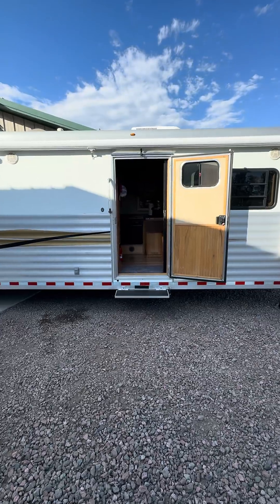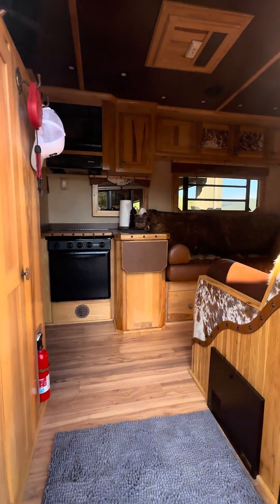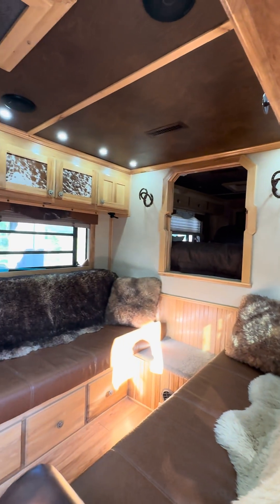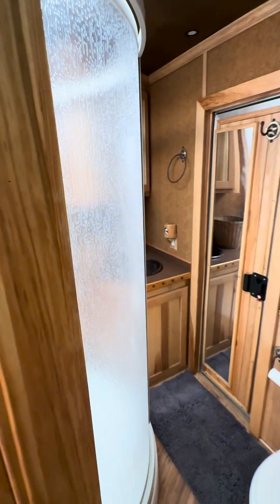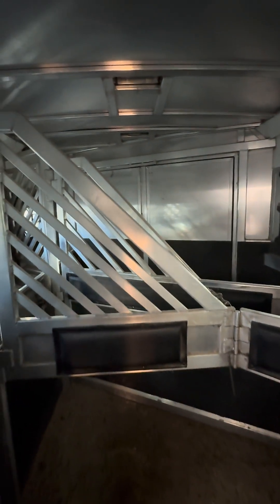Got to work on a pretty cool electrical system project today — a quick rundown of what we did. A lot of people don't really know what these are, but they're pretty much just like an RV: turn lights on, bed up front, little kitchen area, bathroom, shower in there. Just like an RV, but in the back you've got areas for horses.